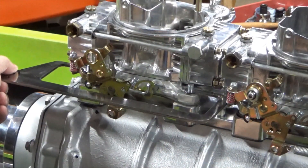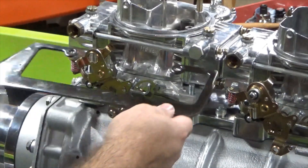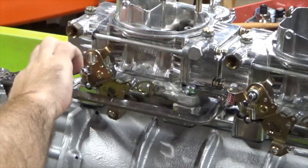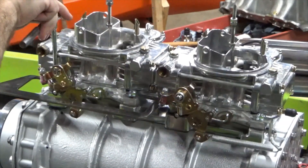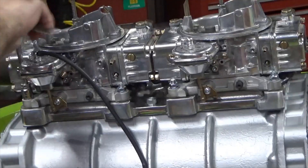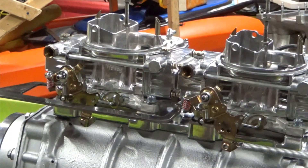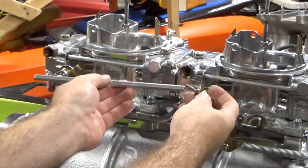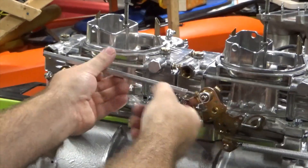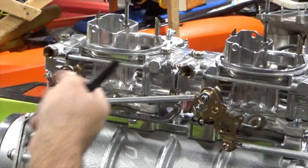That's going to be in the way of the other carburetor since these are an inch closer together. Now I'm going to have to cut the bracket. My next step is I'm going to have to cut down the throttle linkage that goes between both carburetors. I've got to make sure to cut the right side because one of these is left-hand thread and I don't have left-handed taps, so I'm going to have to cut the right side.